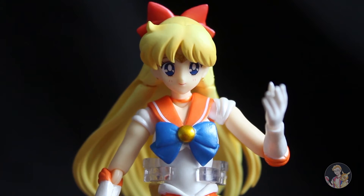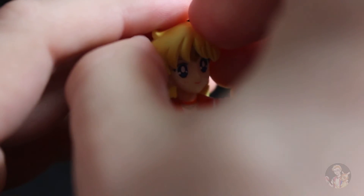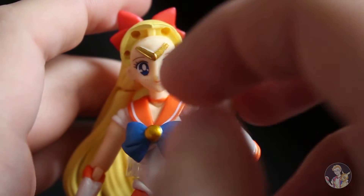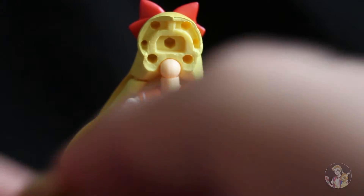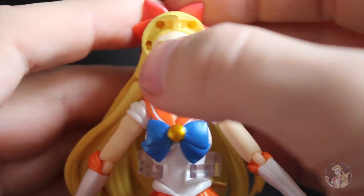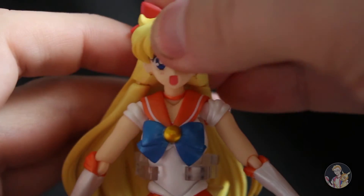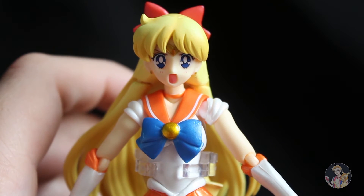The figure comes with multiple interchangeable faces. I quite like this face while on the figure, but to pull it off you basically just remove it — and the figure looks really weird without it, a little bit like Sailor Moon. Now we're putting in a kind of shouty face, which everyone seems to have.